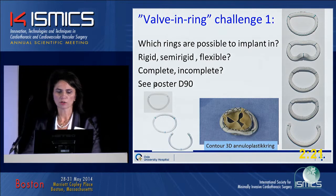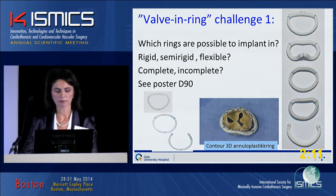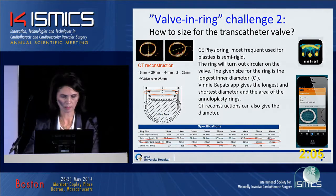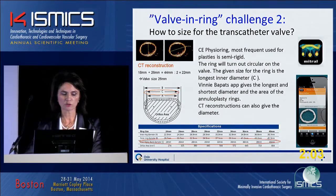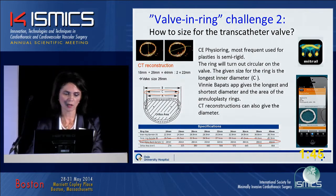Which rings are possible to implant in? We have discussed this in poster D19, so we will not say any more about this than that we find the fissure ring suitable. The next challenge is how to size. The given size of the fissure rings is like a circle — it's the inner longest diameter. We can also do CT reconstruction, take the longest diameter and the shortest diameter, divide it in two, and have a boat size.